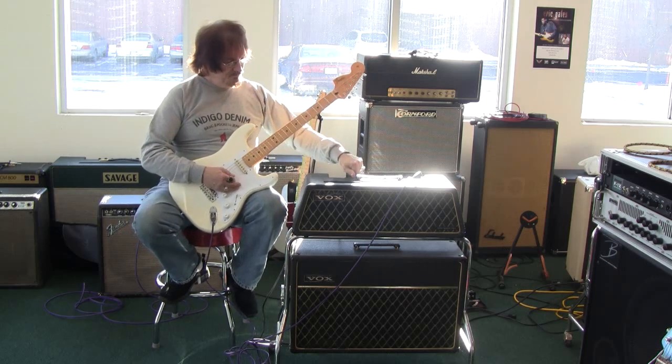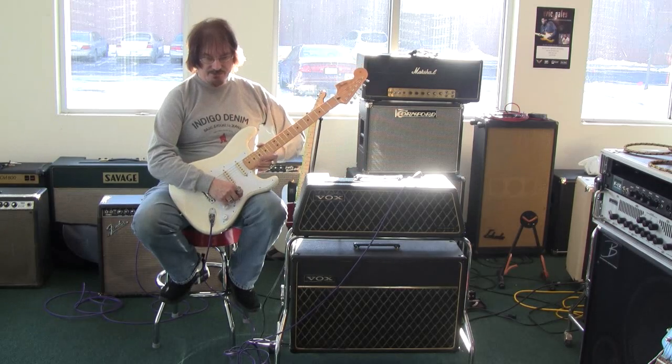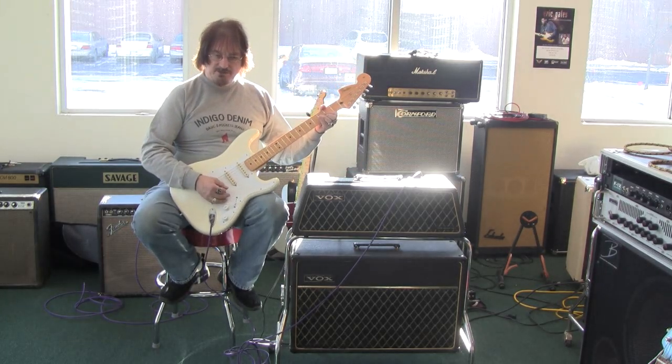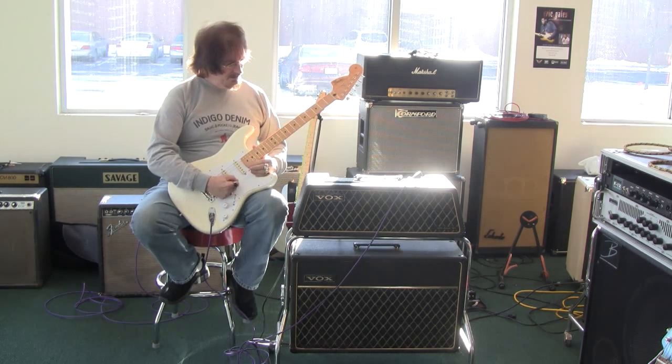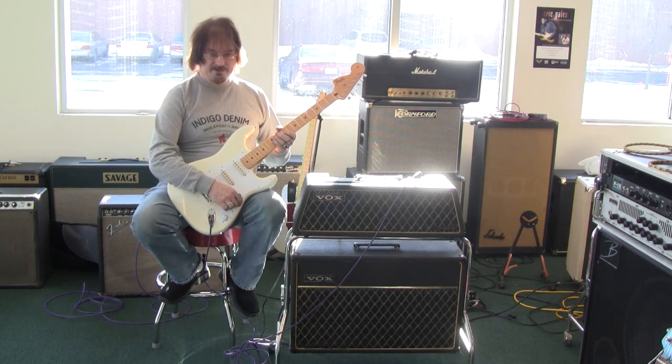So this has a little bit more overdrive to it. As you'll notice, the tremolo on this one is accessible by the top controls, not the foot switch. It has a much cleaner, tubier sound than the other one.